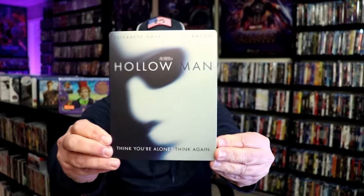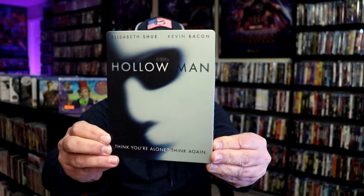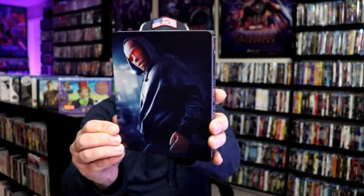I'm going to go ahead and remove this from the wrapper so we can take a close look at this Steelbook. I've got the wrapper off and the J-card removed. Here's the front of the Steelbook — it is a matte finish, no embossing or debossing, and then here's the back.